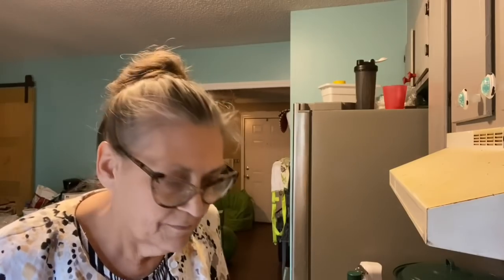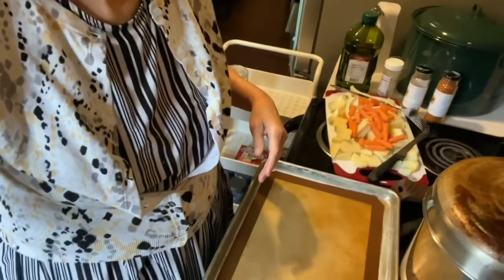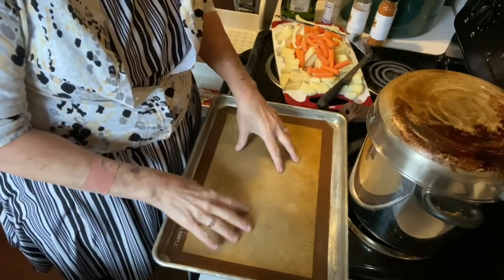Hey everybody, I'm going to make a sheet pan meal. I'm sorry about the lighting, it's just kind of overcast today. I'm hoping that you can see okay. I'm going to make a sheet pan meal that I think is going to be really delicious. I don't make a lot of these, but I think they are one of the best things you can do when you're trying to get a quick meal prepared.